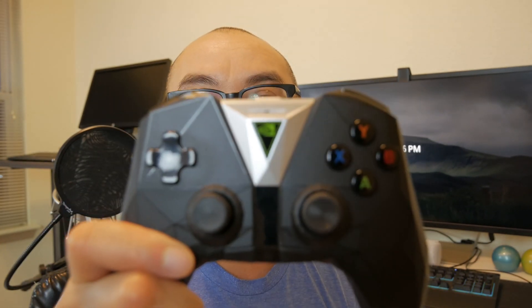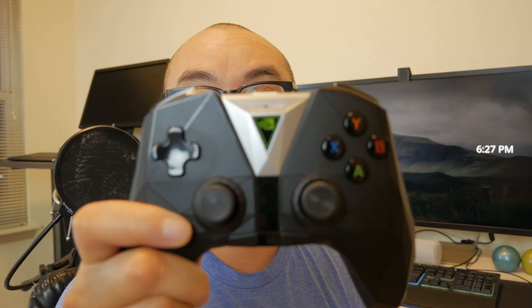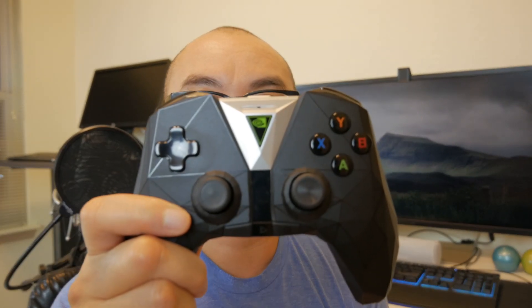Now trying out the tracking mode — controller up here, back down to my face, controller up, back down to my face, controller back up, back down to my face. Now trying out the 49-area mode — controller up, back down to my face, one more time, controller up, back down to my face. Now trying out the custom multi-mode — controller up, back to face, controller again, back to face.